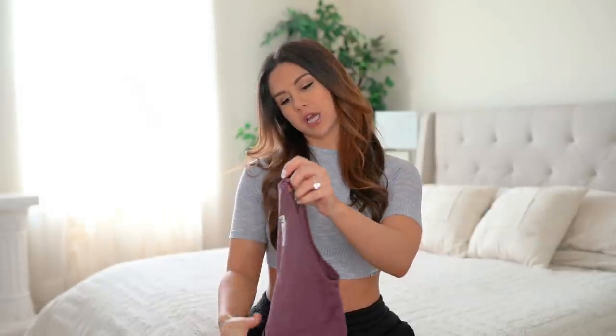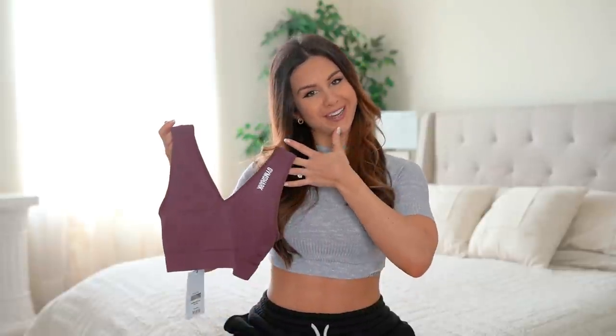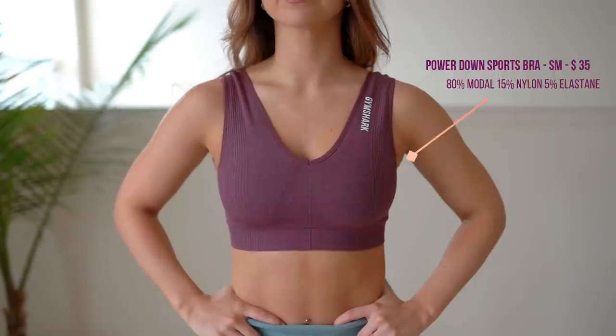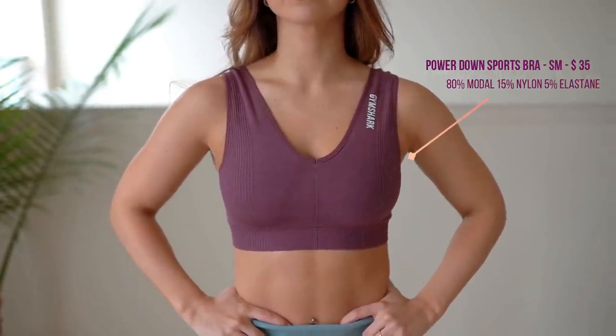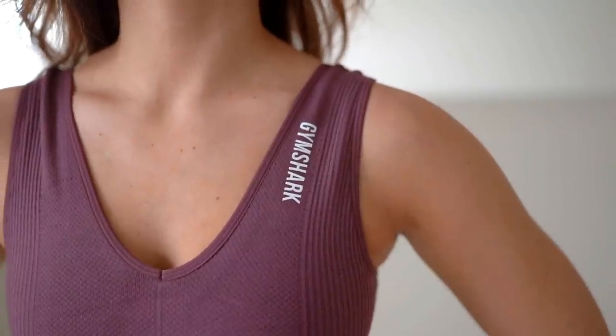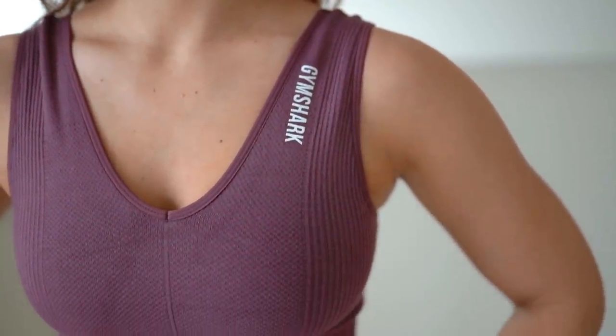Let's start with the Power Down Sports Bra. This baby is in berry red — I couldn't get it in any other color, it's a hot seller. It's also available in turquoise, steel blue, black, and charcoal. Straight up gonna say, first impression: so soft, so stinkin' soft. No wonder why it's like an athleisure — you want to lounge in this kind of collection. It feels like powder, like baby powder, that silky soft feeling.